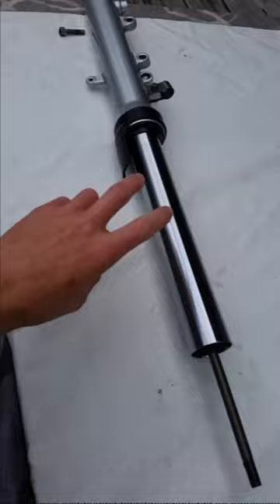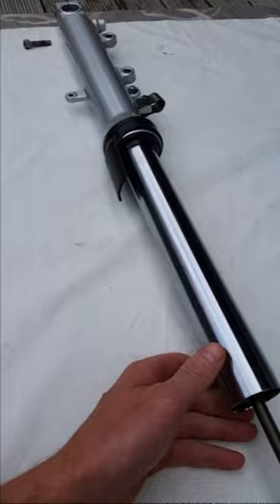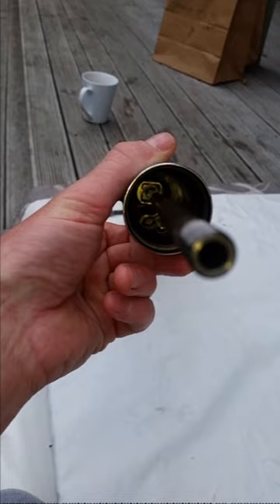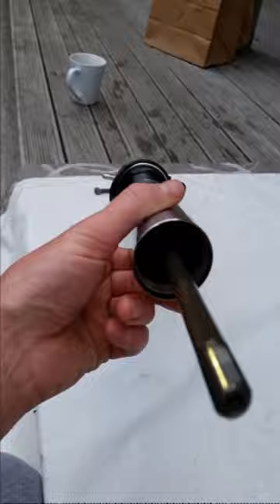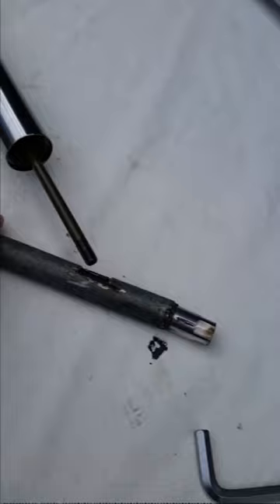Now we've come to wanting to remove this part from the stanchion from the actual fork. With the Yamaha YZF-R6, you have to actually make a tool. You can see in there there's like a square shaped indent. You have to actually buy the tool, or what I've done is make my own one - it's just a bit of galvanized pipe and a socket.